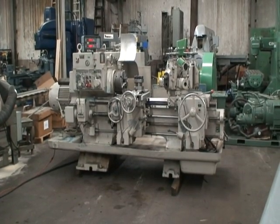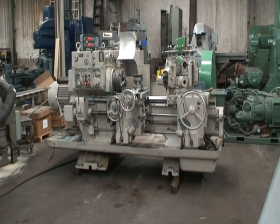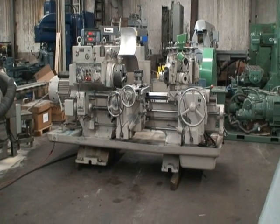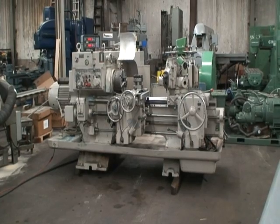It's a 1972 machine, has a 16 and a quarter inch swing over the carriage guard, 18 inch swing over the bed, and has a maximum bar feed capacity of 3 inches.